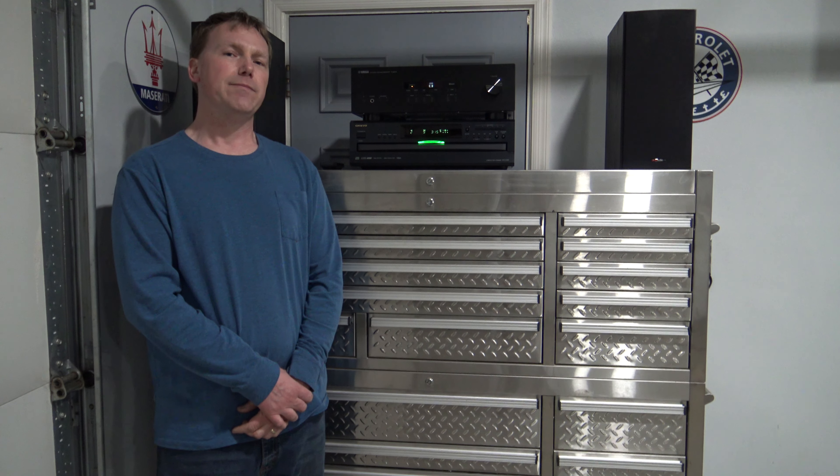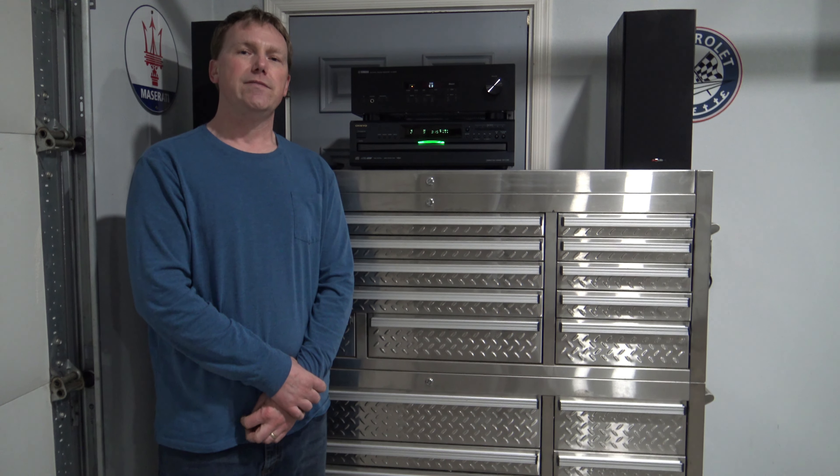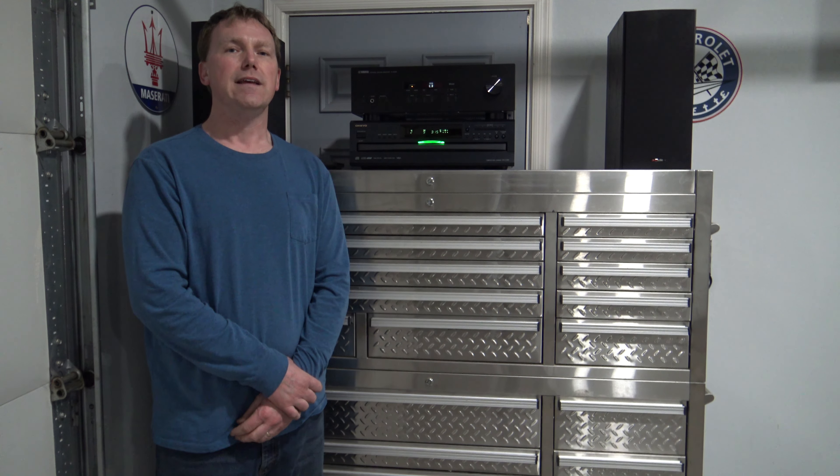I'll put links in the description below for the subwoofer, my two bookshelf speakers, and the receiver. I hope you guys found this video helpful and informational — thanks for watching.